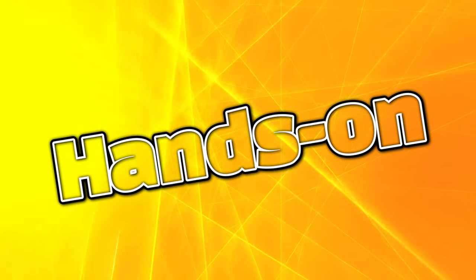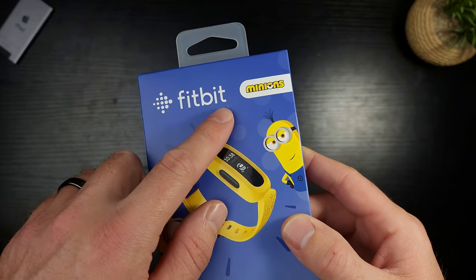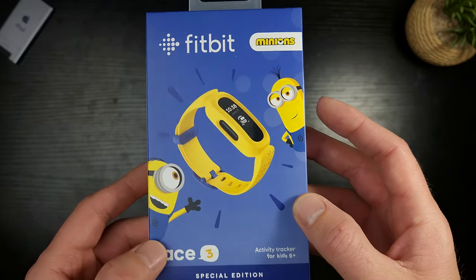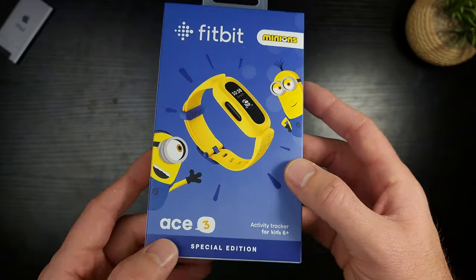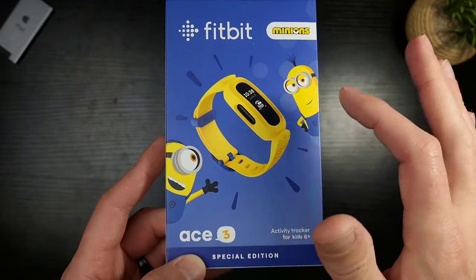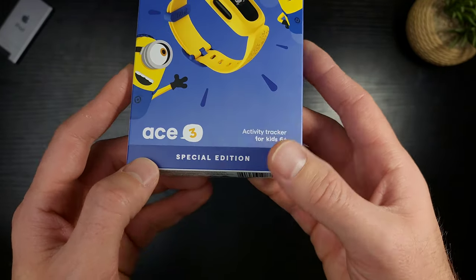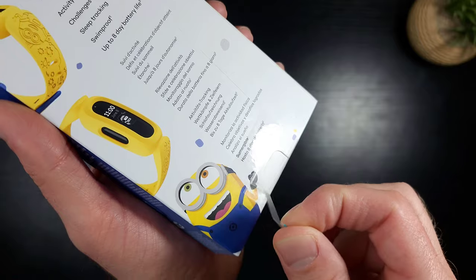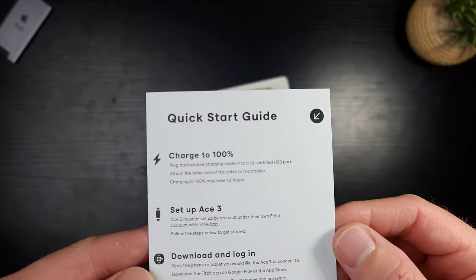Let's take a look at the box. At the top left you have the Fitbit logo. This is designed for kids six and up — my kid is about three, but I'm going to attempt it and see how he likes it. He may completely reject it, but we're going to get a full review. There's a cute little Minions image right there. The box has a pull tab — I'm very happy with that.